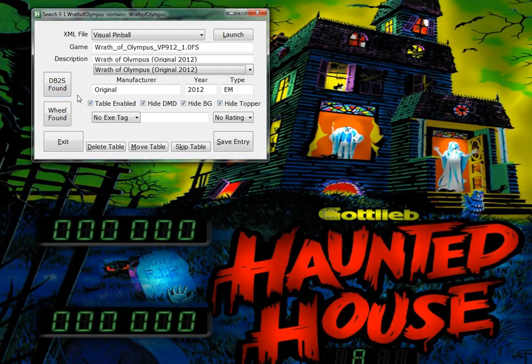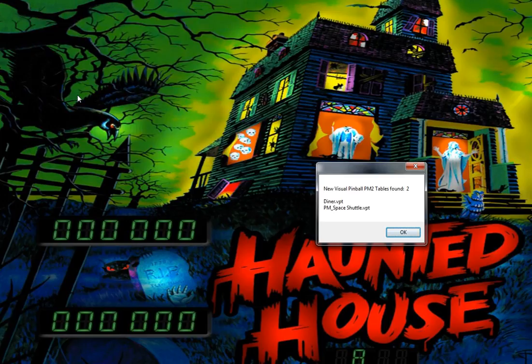I've also added to the description pull-down a lot of the original tables. Here's Wrath of Olympus - it actually found it and filled it in. Alt-S. And there you go - you just added 15 tables to Pinball X. It's moving on to my next system, got some FizMod 2 tables to add. Thanks for watching.